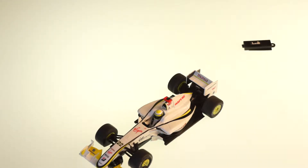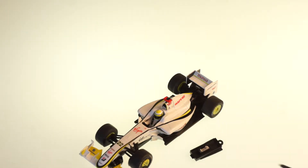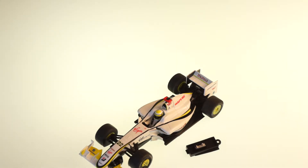Now it will run on any Scalextric digital track. And if you want to run it on an analogue track again, you just put the blanking plate back in. You must use the blanking plate because it completes the electrical circuit that's required, but it's as quick and easy as that to swap it over for whatever track you want to race it on. Thank you.